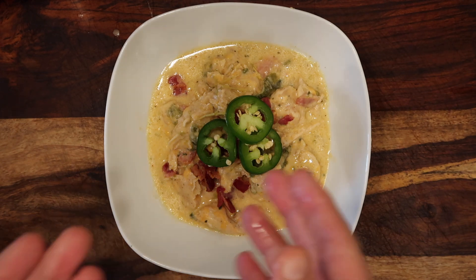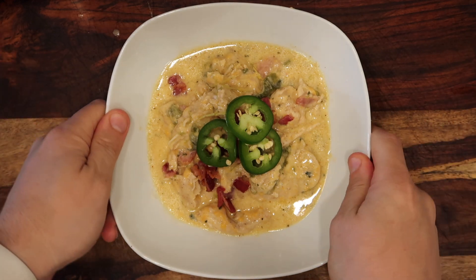And there we have it, guys — some bacon jalapeño popper chicken. Cannot wait to try it. Here it is, my bacon jalapeño popper chicken. Oh, I cannot wait. Oh, look at this. Here we go. Food can transport us to the happiest of places, and right now I'm in a very happy place. Wow, it's so good. The chicken is so tender.